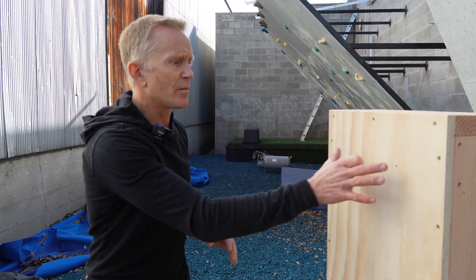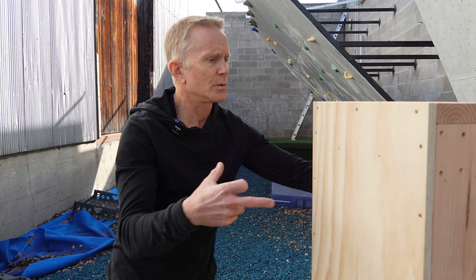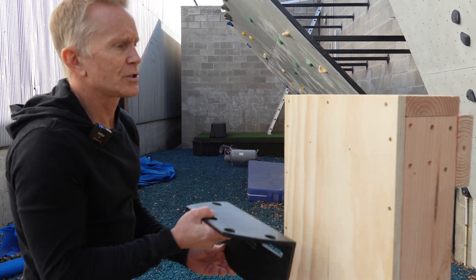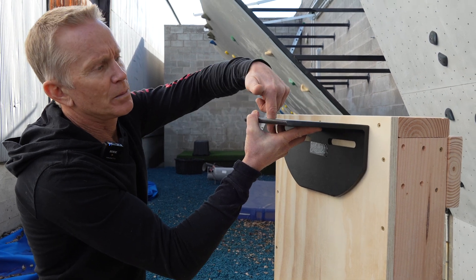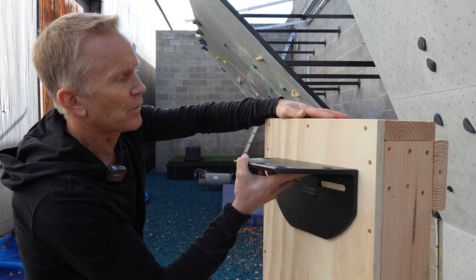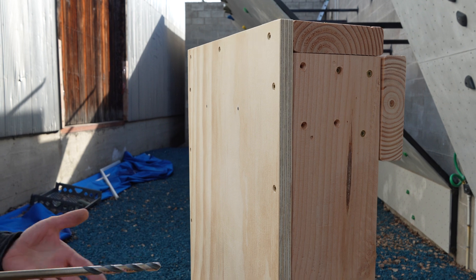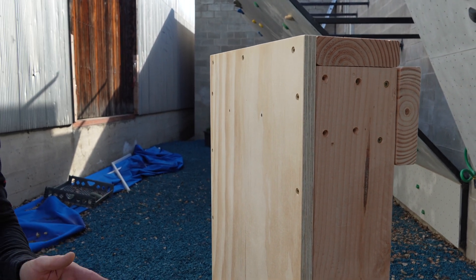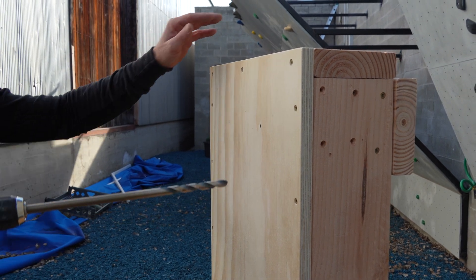We've marked where our two center points are on our bracket — that's where we're going to drill through, which will go straight through all of the blocking. One thing to keep in mind when installing this: you do not want to be at the very top of the wall at the ceiling, because then you won't be able to use the mounting points. You want to be at least four to six inches down from the top. We're using three-eighths inch bolts today, but you can also use half inch, and we'll talk about which diameter to use on different materials later in this video.